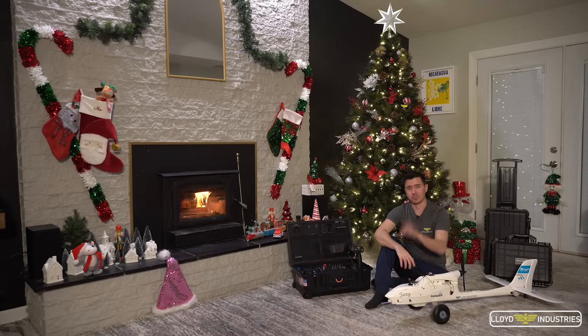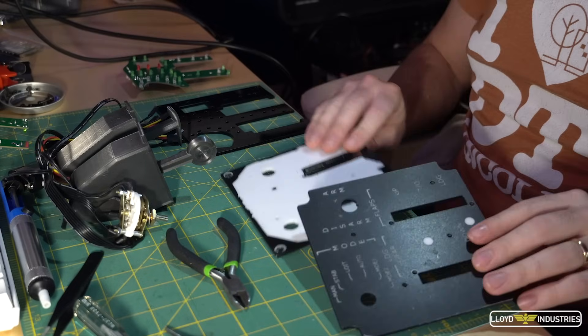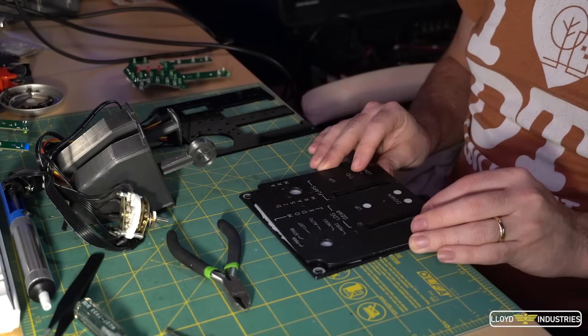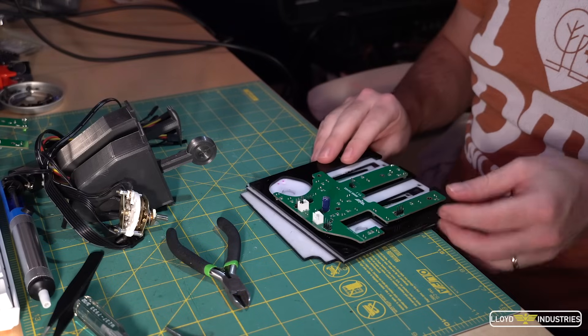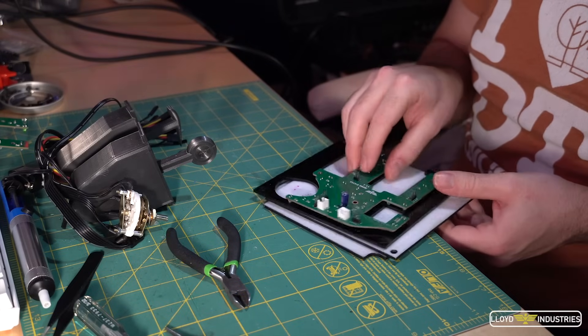Most panels consist of three sheets of acrylic: the front, that is painted and engraved; the middle, that diffuses the backlight; and the last one that has the holes for the 3mm LEDs.